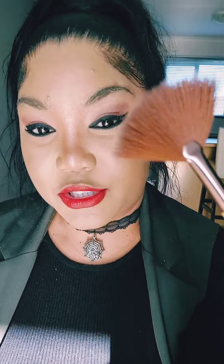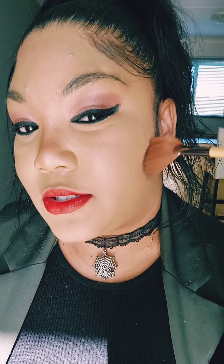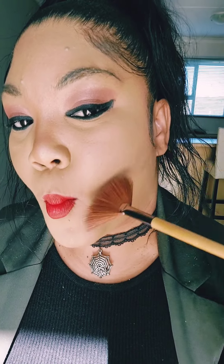You take the fan brush and you just angle it along the side of your cheek like that. If you want to, just suck in your cheek a little bit — do that — and then you can actually start going along with the fan brush and start getting that chiseled look.